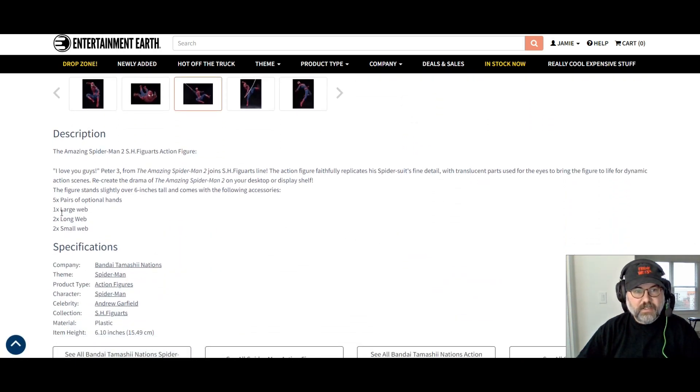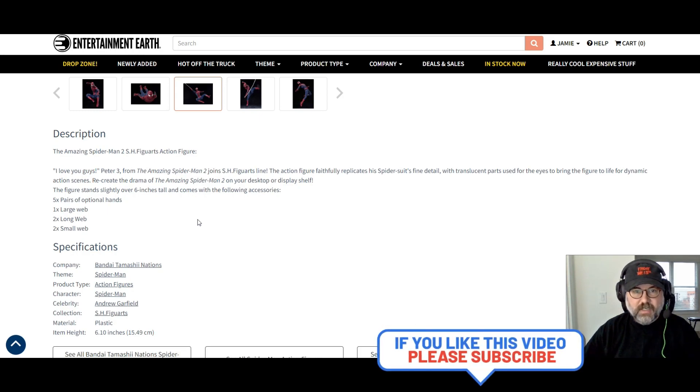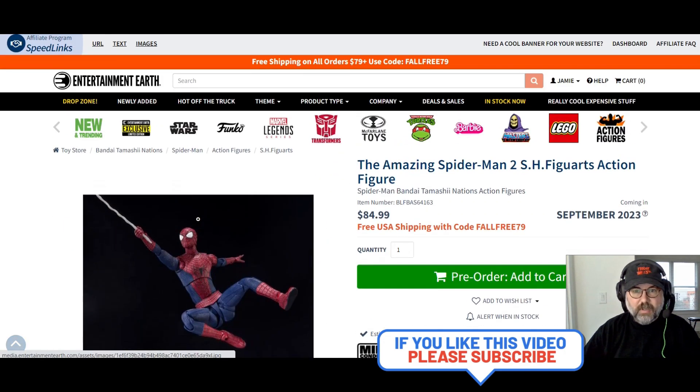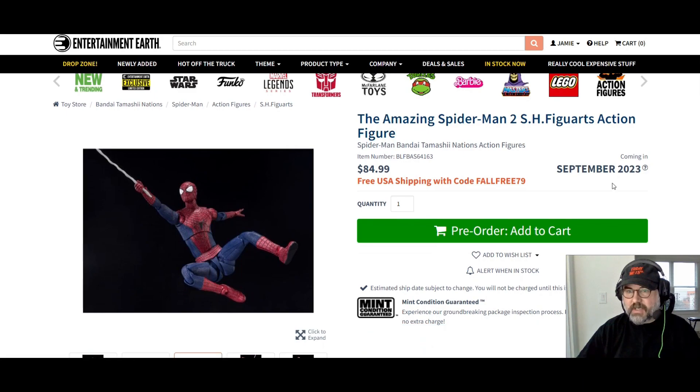It comes with five pairs of optional hands, a large web, a long web, and a small web, as well as a really cool stand. You can recreate the drama of Amazing Spider-Man 2 on your desktop or display shelf. The figure is six inches tall and it comes out in September.